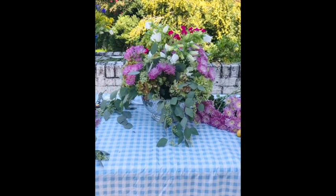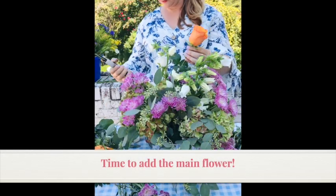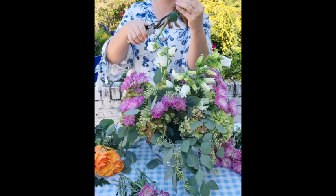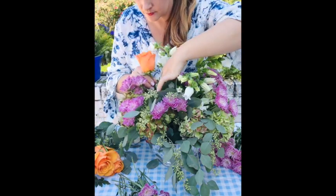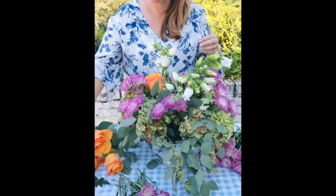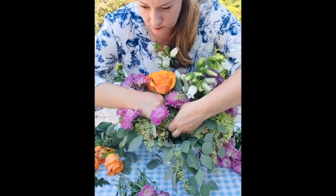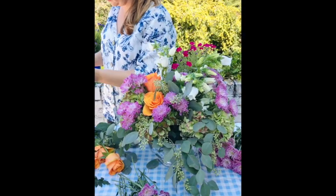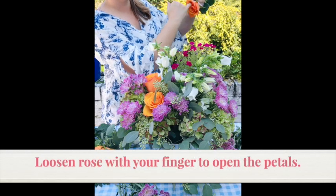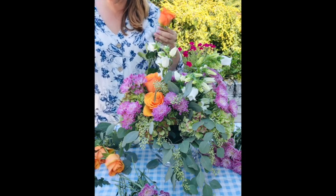This is a really nice start to my fall floral arrangement with the mums, the eucalyptus, and the hydrangea. Now it's time to add in the main star flower — these gorgeous orange roses. I'm cleaning up the stem of each rose so that it's easier to push down into the floral foam. I'm going to position about three roses per side and one in the top center. When a rose is tightly closed I just take my pinky finger and run it inside the rosebud to loosen up those petals.